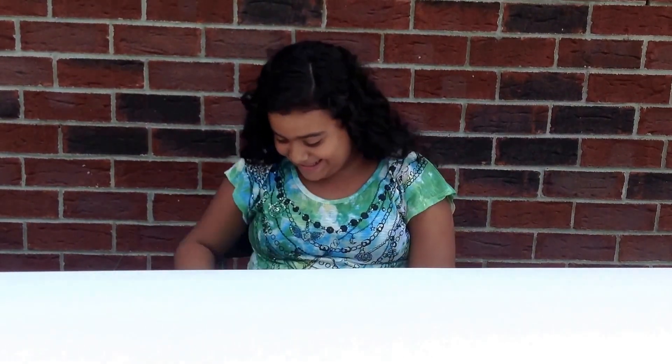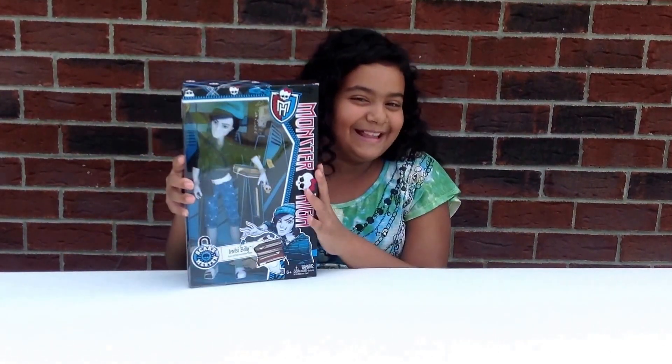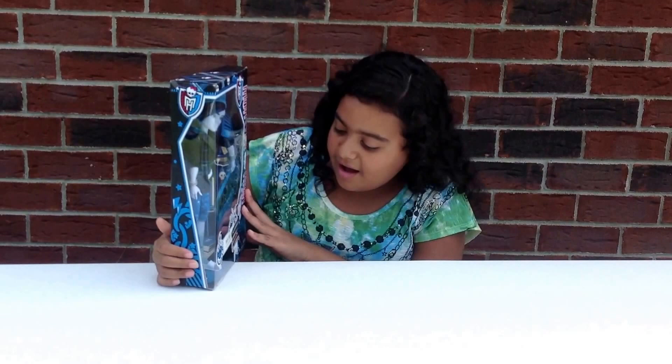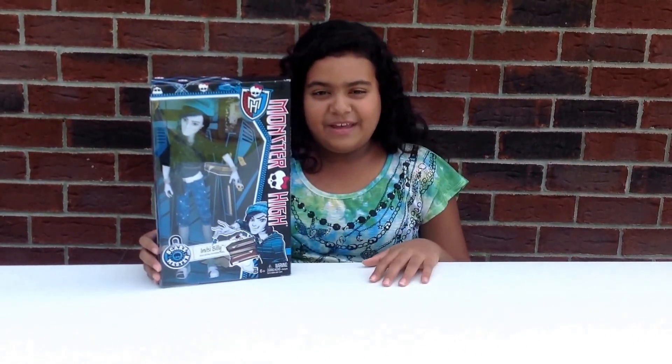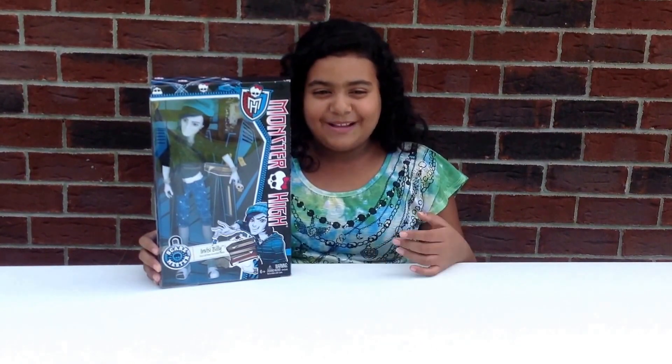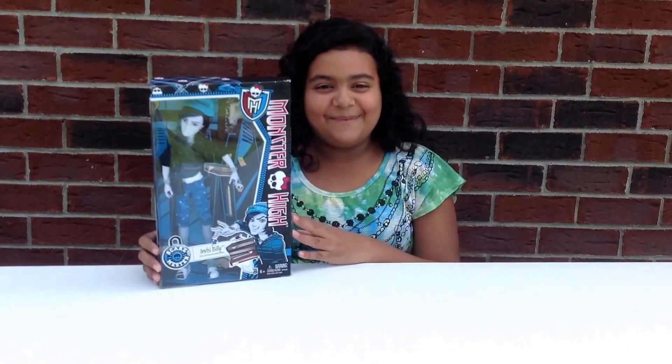Hi guys, this is Everything Learn Love here. I'm Alexandra and today I have a very special dog to unbox and review with you — Invisibilly, son of the Invisible Man. The reason I have him is because my birthday was a couple weeks ago and I got him for my birthday.